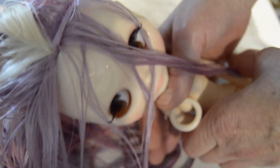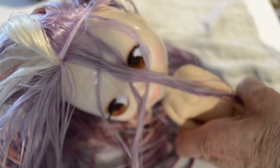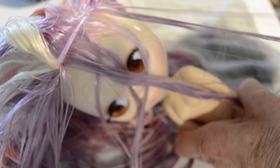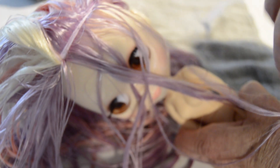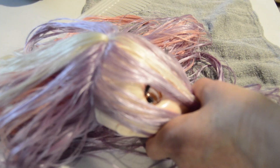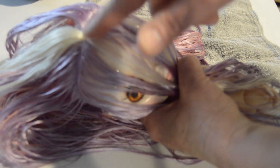Your doll's hair is already pre-sectioned, so I'm going to go around the front part first and section it all off, then cut my longest part. This is going to be my longest layer — it's right before the ear, both sides — the first layer of your doll's hair.